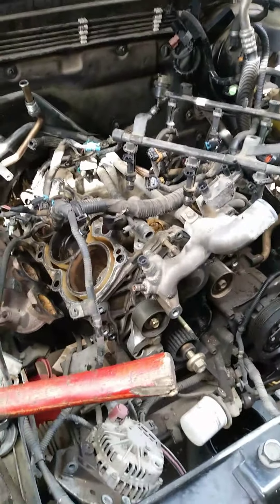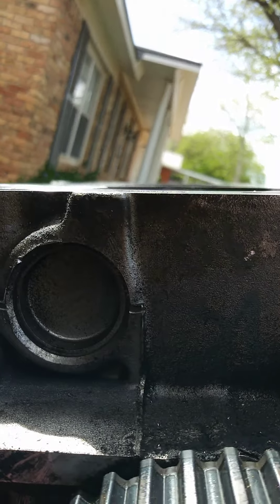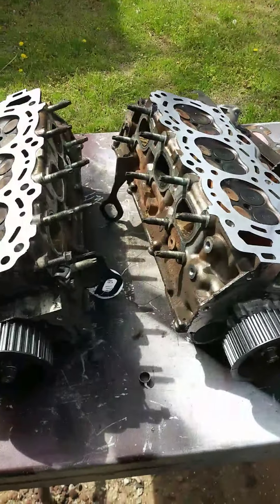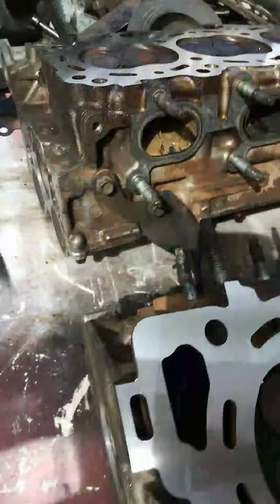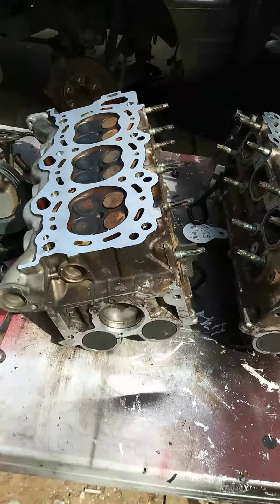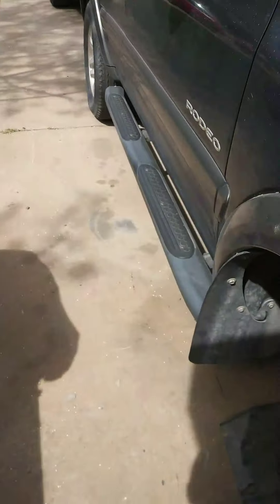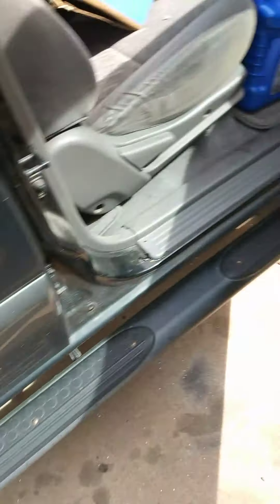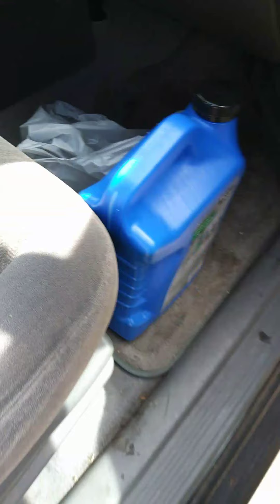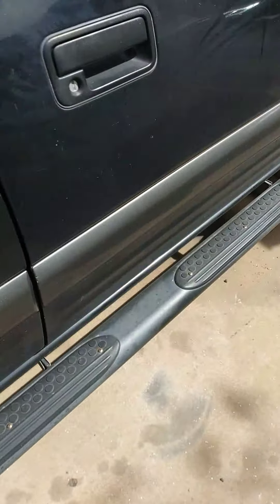We're back to the Isuzu — got the heads back to the machine shop, decked and ready to go. Came out to $150 to get them both machined. Got all the parts, got oil, and we're gonna run some B12 in it to help clean up these valves from the inside.